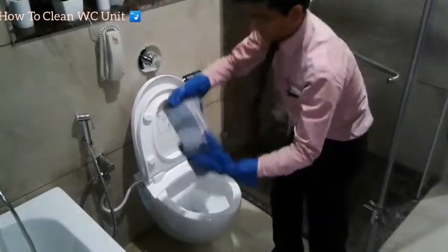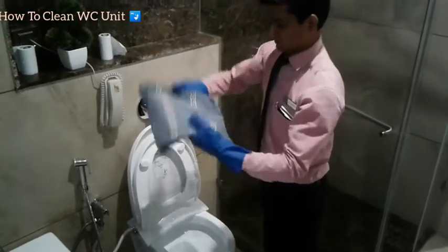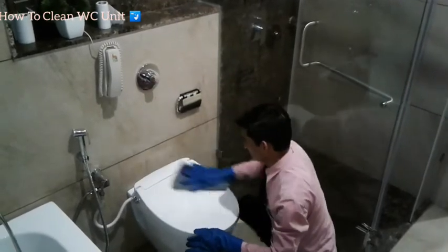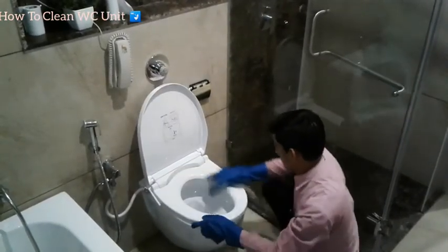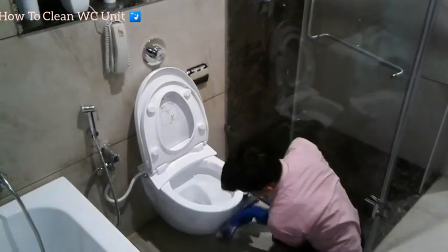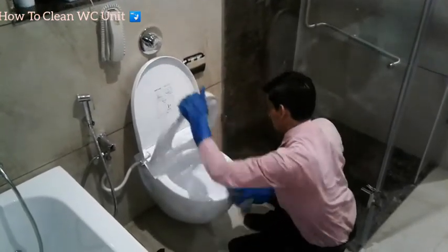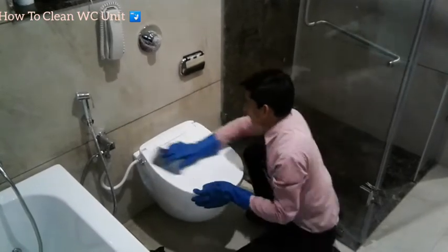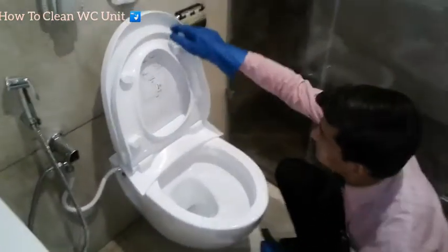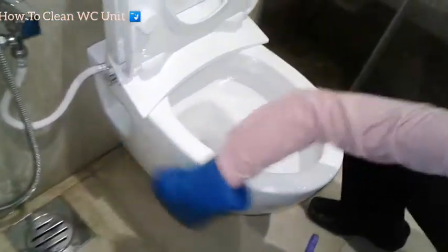Then use the duster to wipe the seat cover down. Now you can see this cover is clean, the inside of the WC seat is clean, and everything is clean.